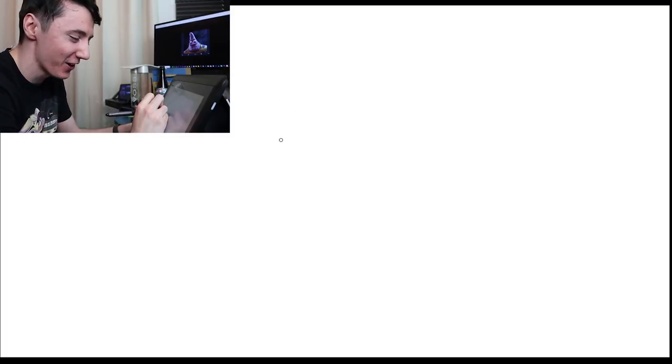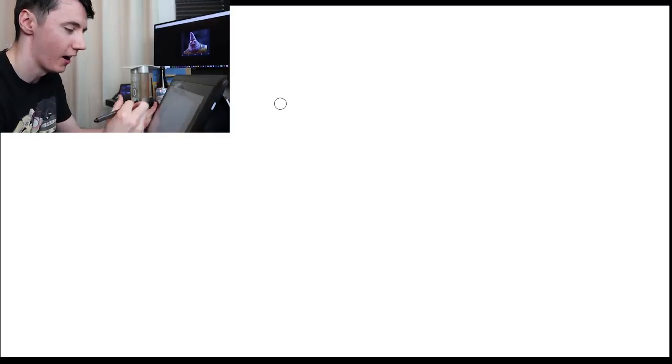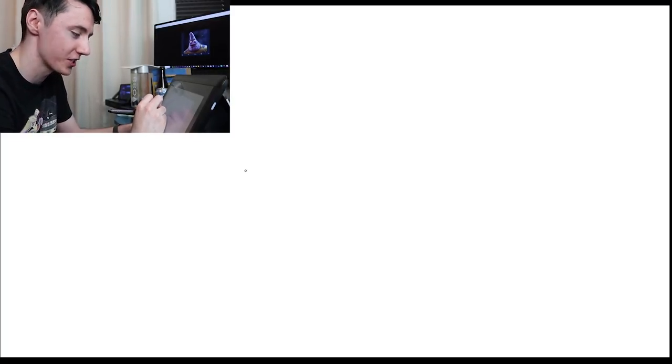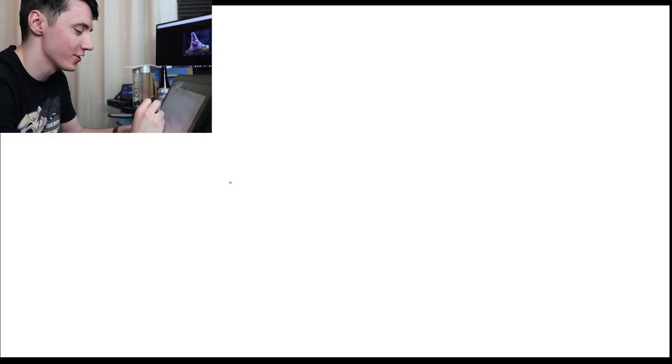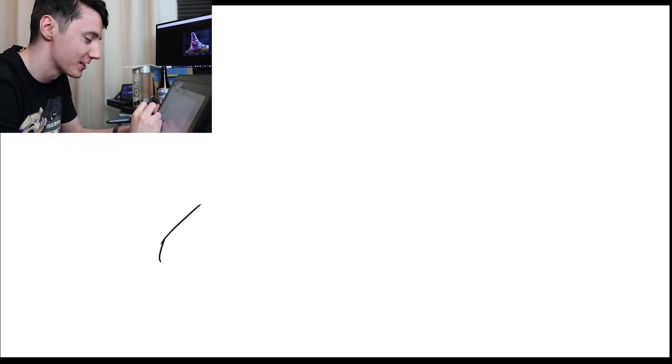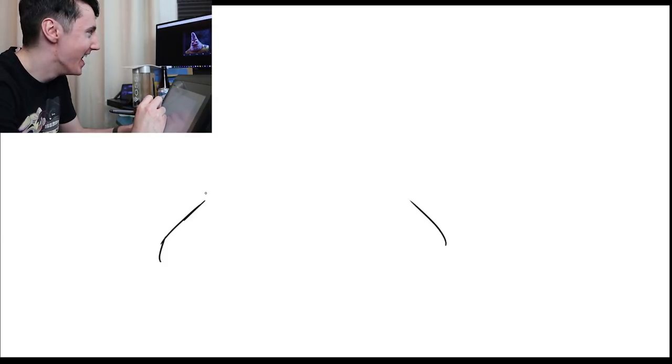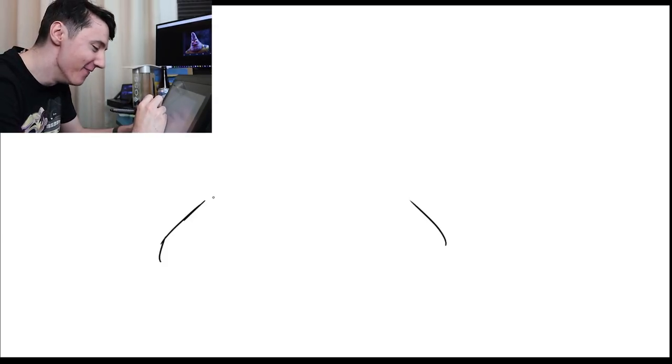Oh my god, it looks like a wrinkly thumb for a start. Okay, here we go. He looks like — oh my, can you describe Patrick Star's head to me? Oh my guys, I can't even do this right. Let's start with his sides first, like that, and like that.